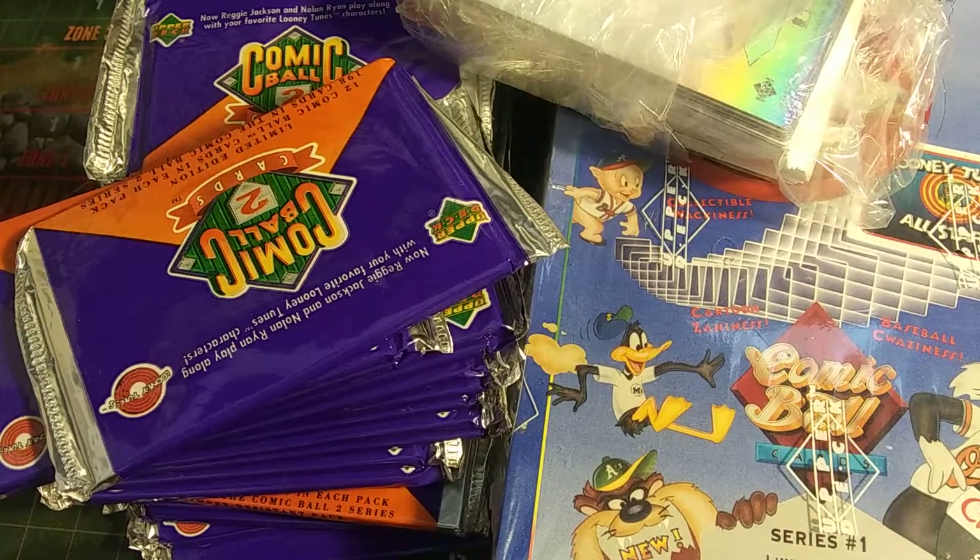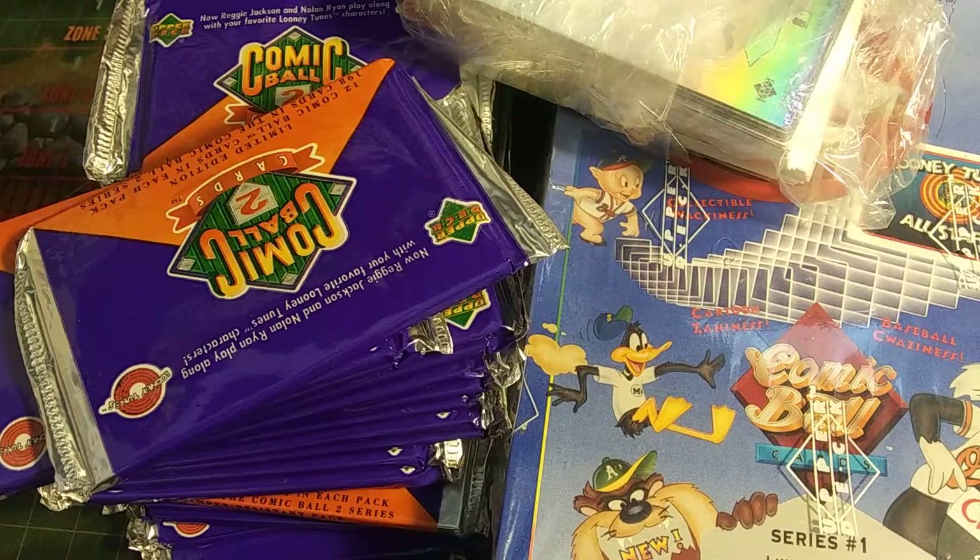Hello everybody, welcome back to Spooky's Gaming and Collectible. It is me, SpookyCookie, and as you can see, we got something new.